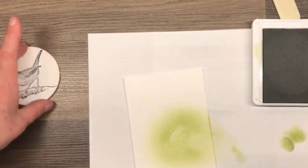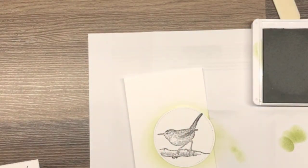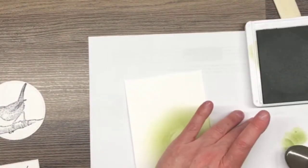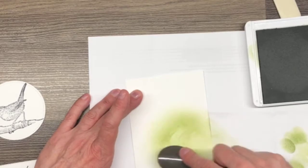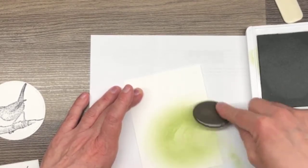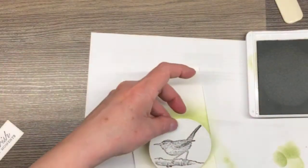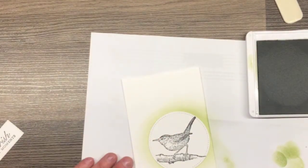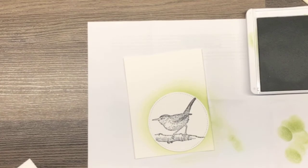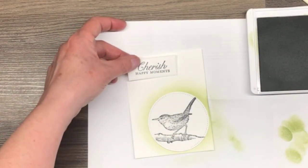It's good but it's not out far enough, so let's try again and swirl out further. Oh, I like that! See how that just gives it a little bit of pop? And then I wanted to do the same thing up here as well.